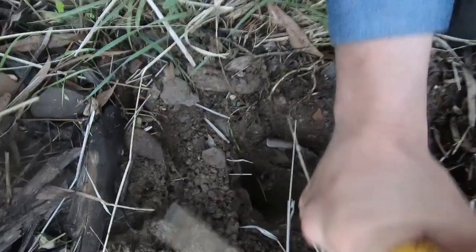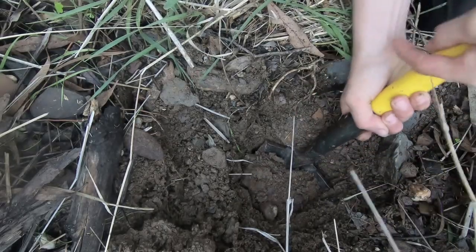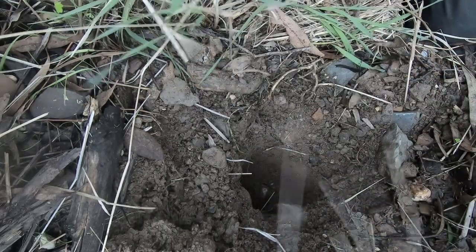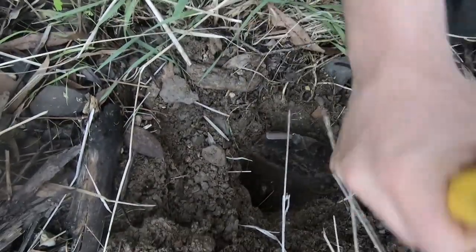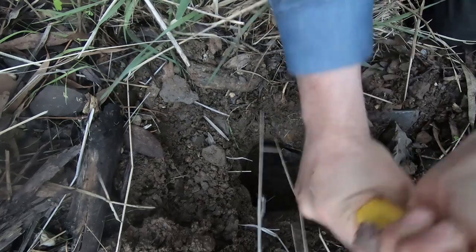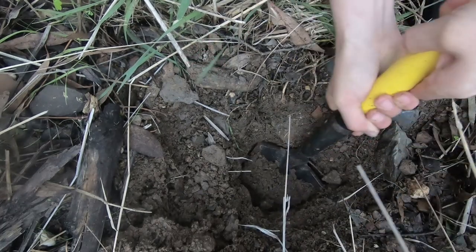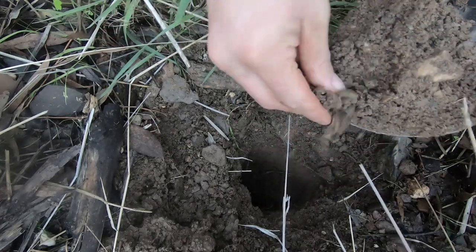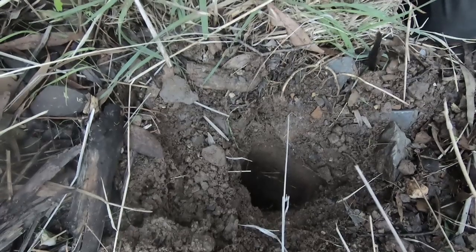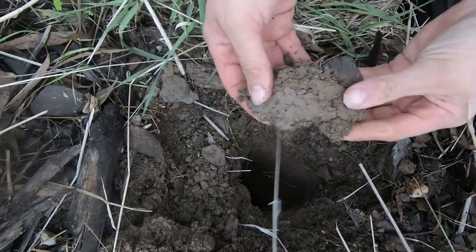Very sandy. We're definitely through to some other layer here — the digging suddenly got very easy. There is clay underneath us, but also a soft sedimentary sandstone — well, all sandstones are sedimentary, but a very soft sandstone. The clay content's picking up a bit.